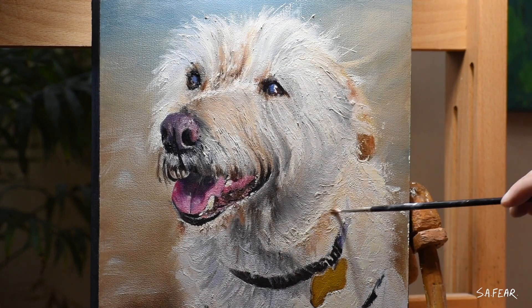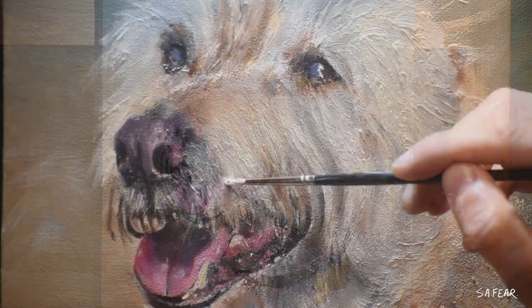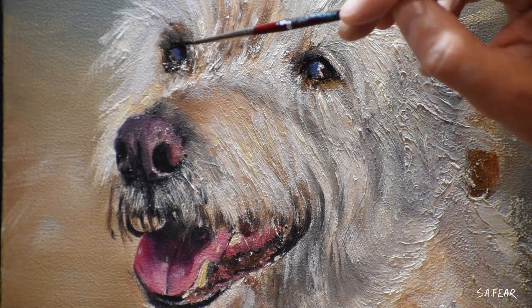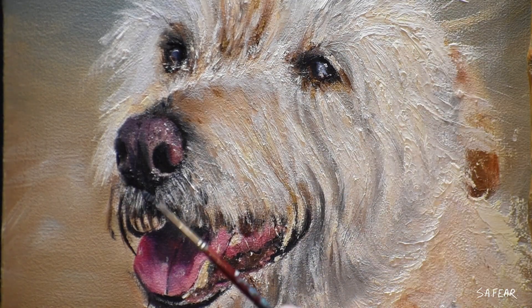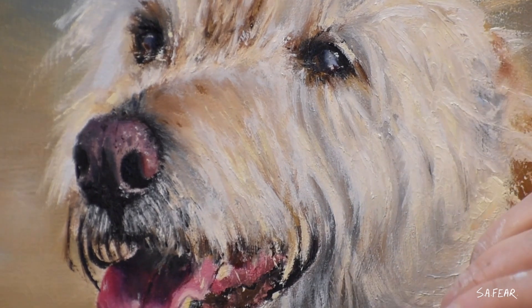Each layer is completely dry before moving on to the next. The brushes then get smaller, the paint gets thicker, and the tones become more defined. So on my fourth and final layer, the darks become darker, the lights become lighter, and the vibrancy of color increases accordingly.